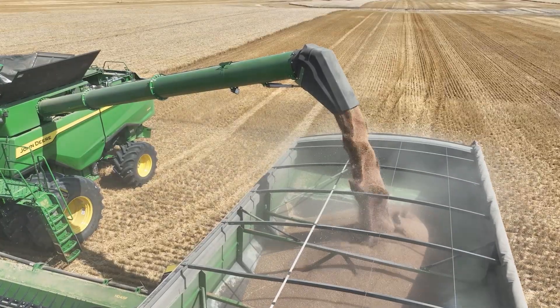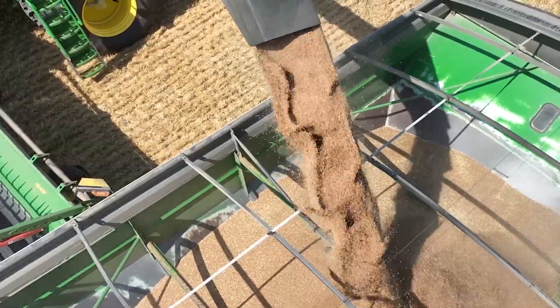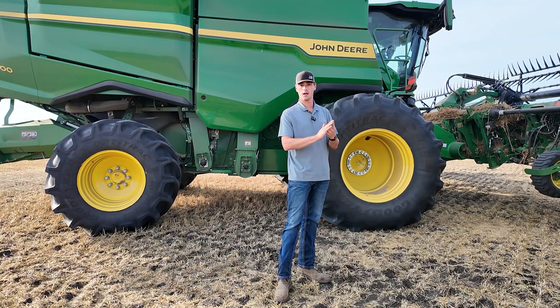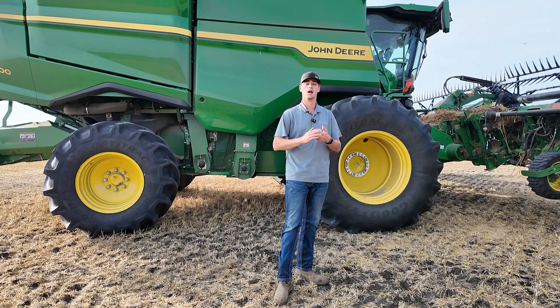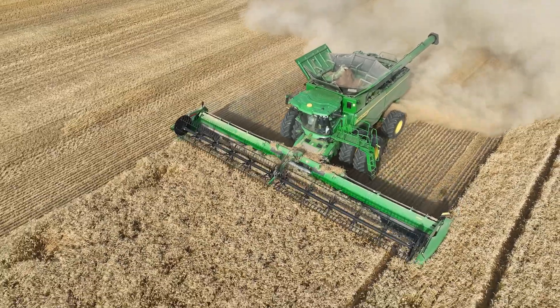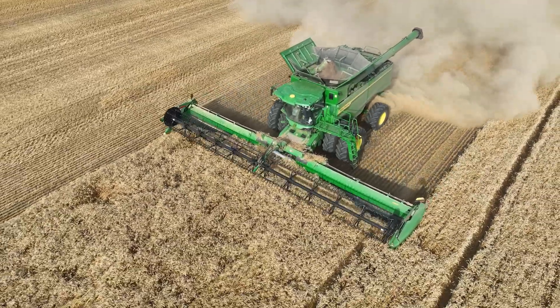We're getting very minimal dockage, and again I haven't touched anything. I have set our grain loss targets, I have set where I want my foreign material based off of some of our scale tickets, and from there it's done everything. Really cool features with this.